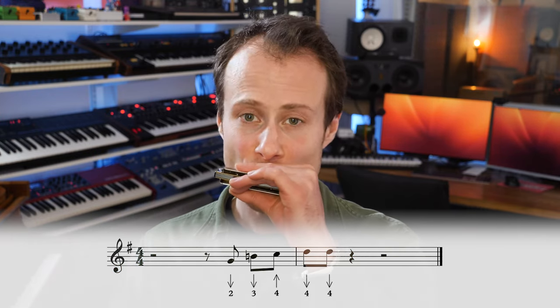That makes it a little bit more bluesy. You could play it as a double stop. The possibilities are endless.